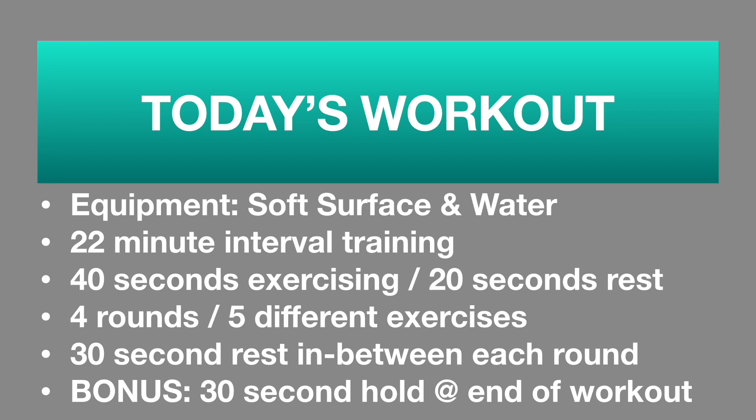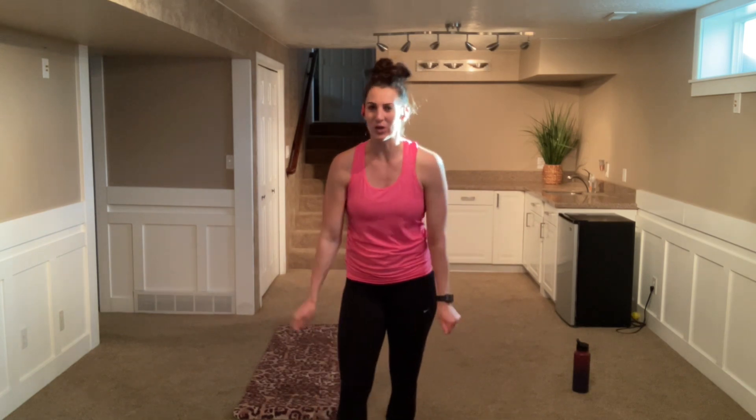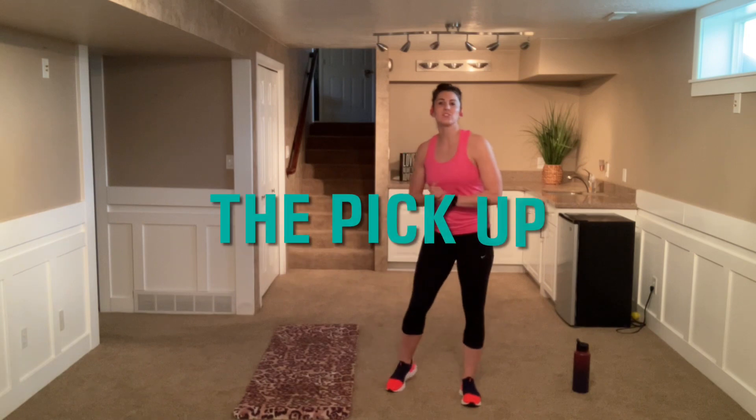I am NOT doing a warm up today, so if you need to warm up those muscles please pause, warm them up, and then join me back here. Alright, let's jump right into this mama's day workout!